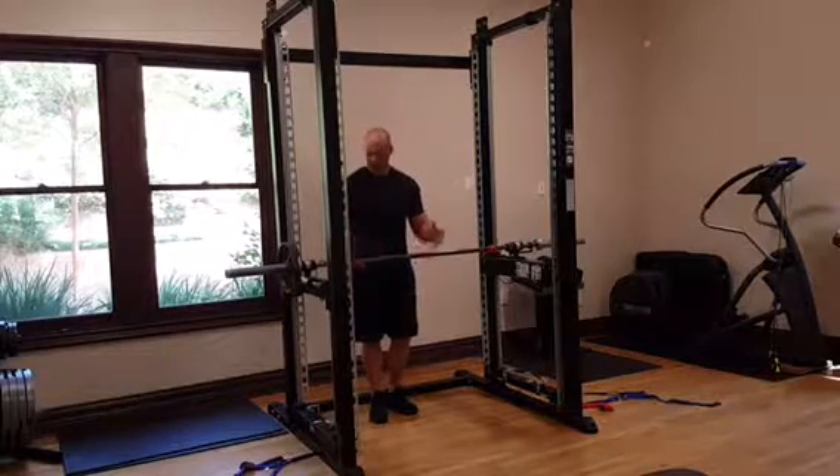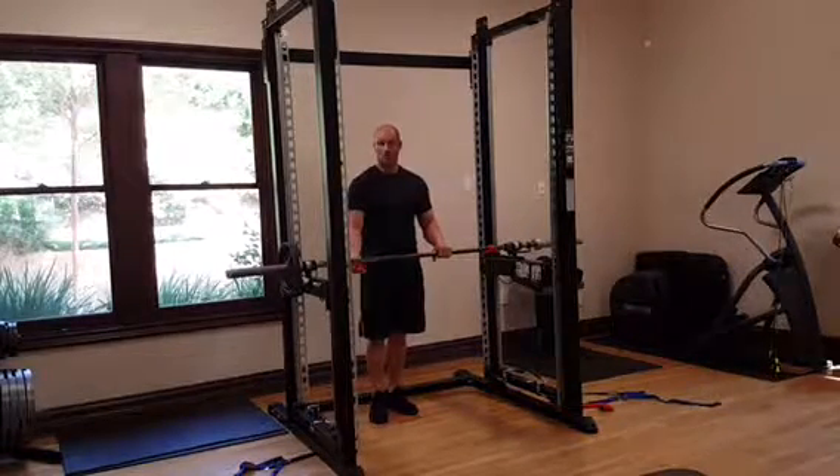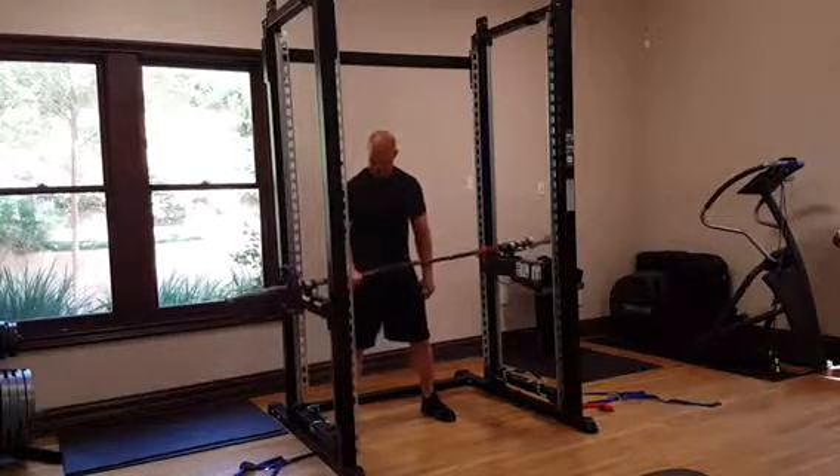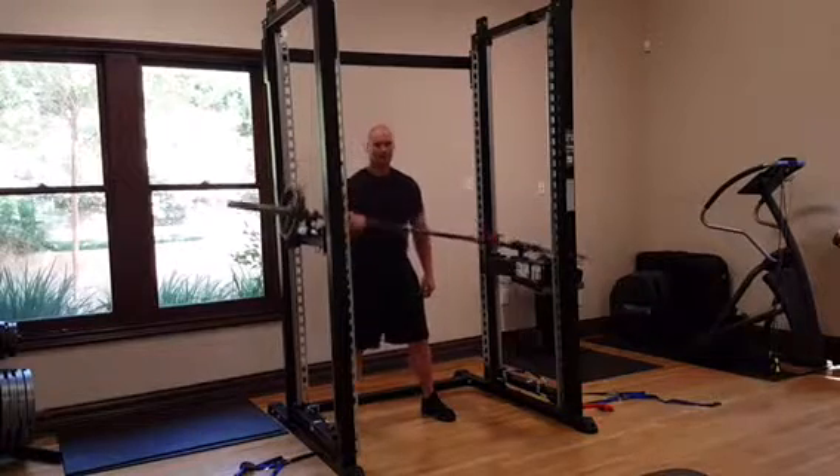In addition to doing bench, you can also do curls. With this, all you're going to do is grab it on one side, release it, and away you go.